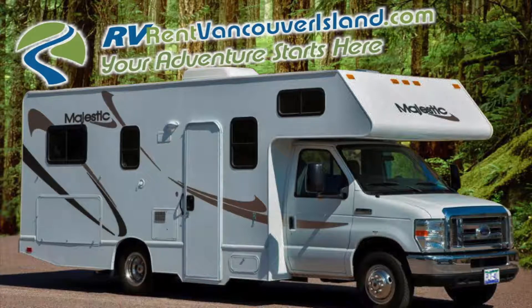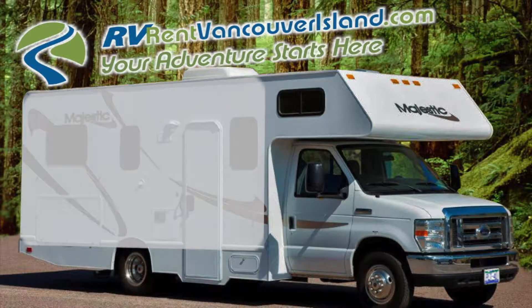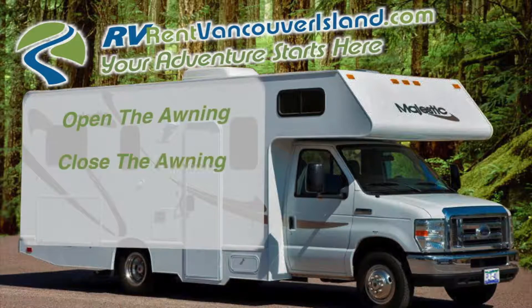At RV Rent Vancouver Island, we want your adventure to be comfortable and safe. If your RV rental is equipped with an awning, in this video we will take you through how to open the awning, close the awning, and care for the awning.